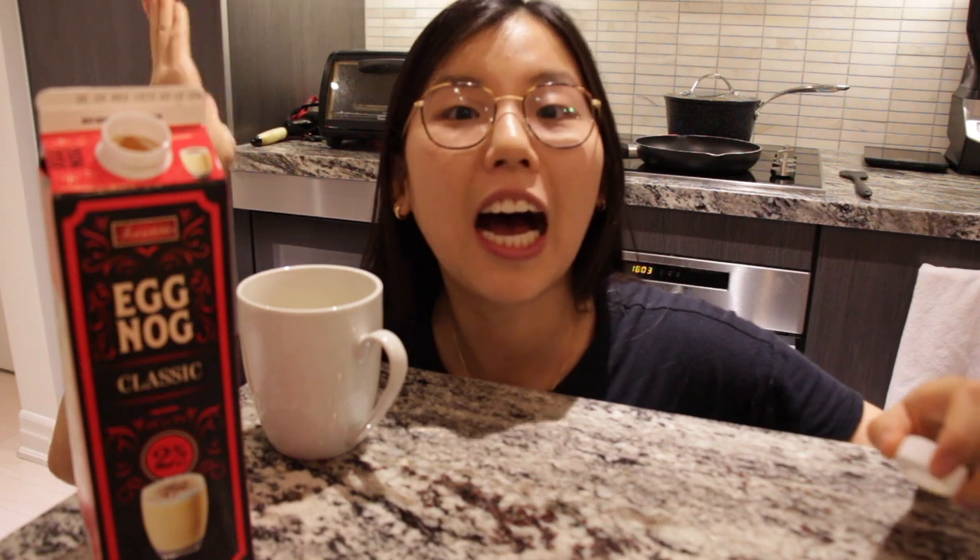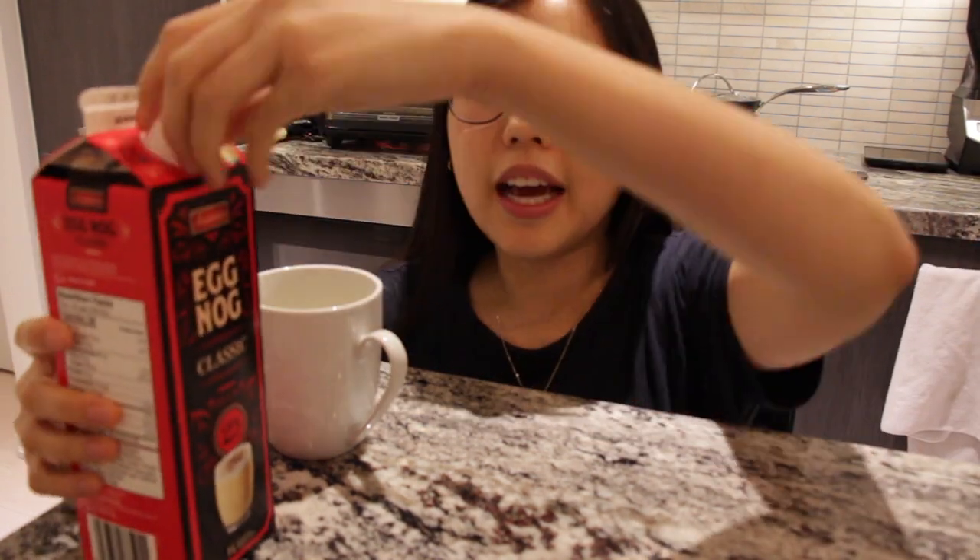Eggnog tastes like melted vanilla ice cream! Oh my god, it's like the same texture as melted ice cream and you can't really taste the egg. So let's head to the stove.